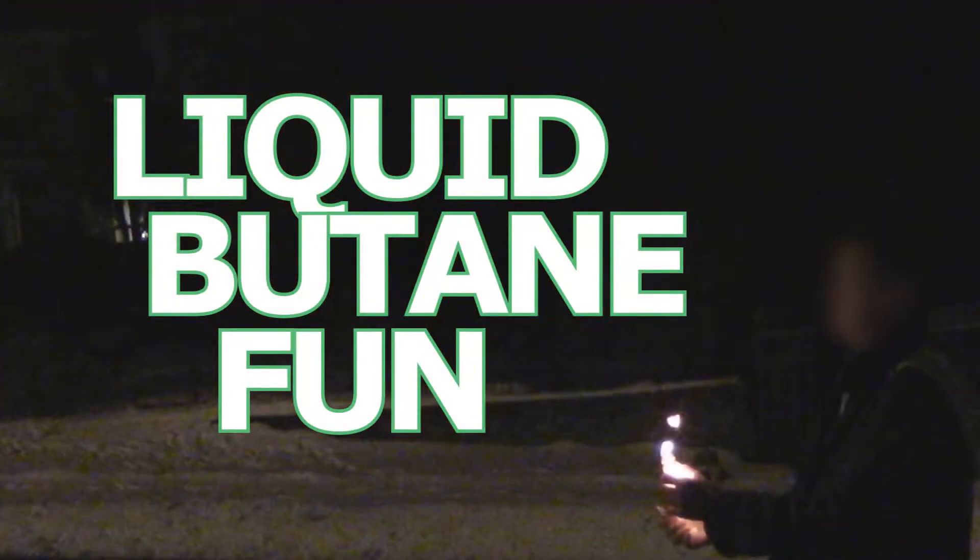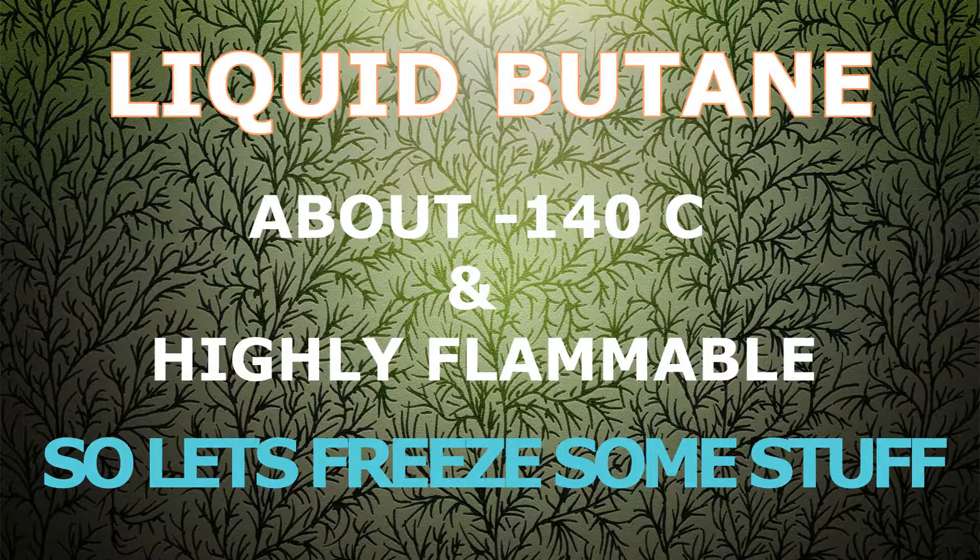Hey everyone, it's Paul Pyro. Today we'll be playing with some liquid butane. Warning: this is very dangerous and you should not attempt this at home. Liquid butane is about minus 140 degrees Celsius and is very flammable. So let's freeze some stuff.